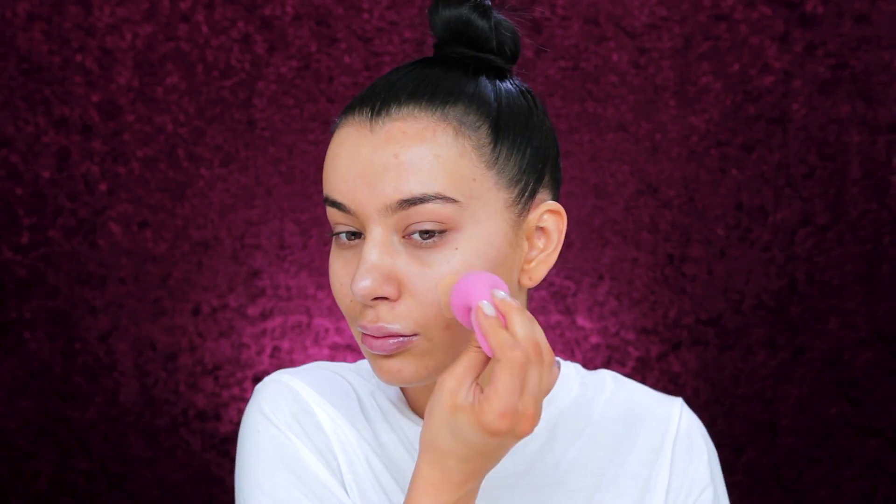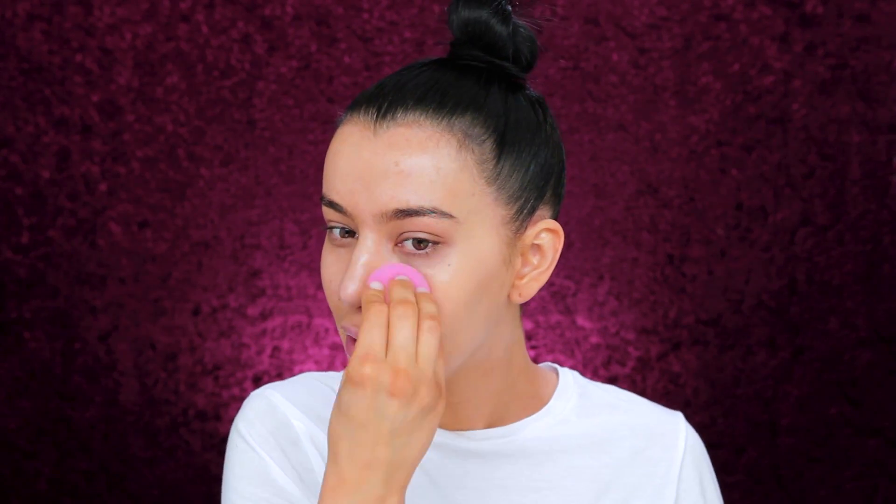My shade is Neutral 40. Even though it's lightweight, it covers my blemishes, which is amazing. And what I like about this foundation is that it's buildable — so if you need more coverage, you can definitely build it.